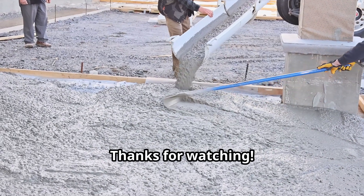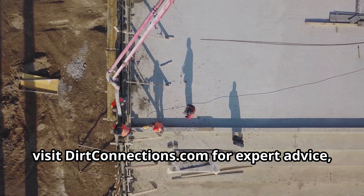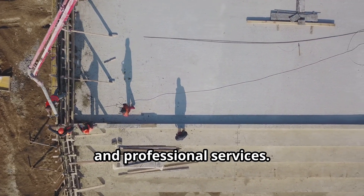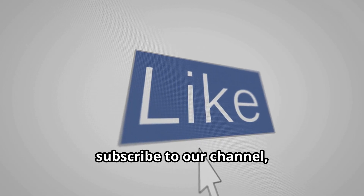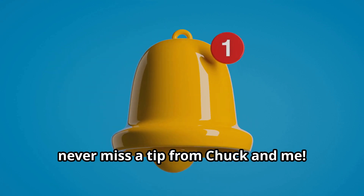Thanks for watching. If you're ready to tackle your next concrete project, visit dirtconnections.com for expert advice, top-quality materials, and professional services. Don't forget to hit the like button, subscribe to our channel, and click the notification bell so you never miss a tip from Chuck and me.